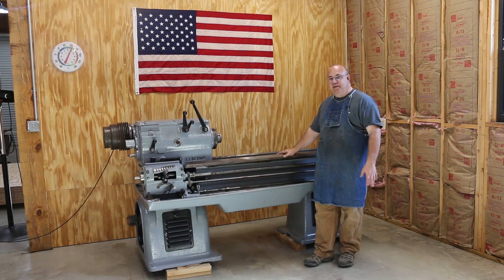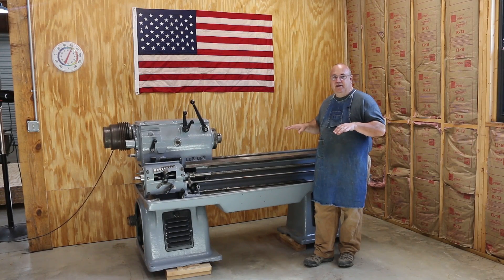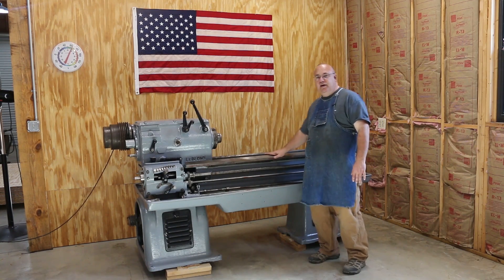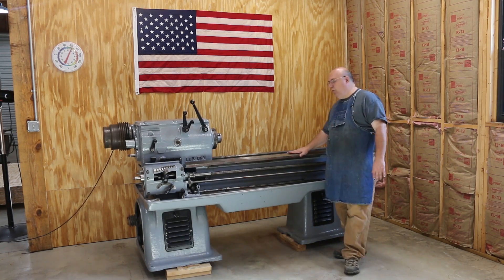Because of that, the next step we want to do is go ahead and get this thing on the ground, all the feet on the ground, and get the bed level. Leveling a bed on a lathe is an extremely important part of setting up any metal lathe.